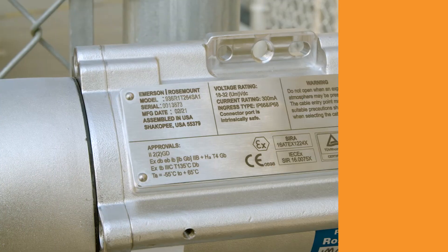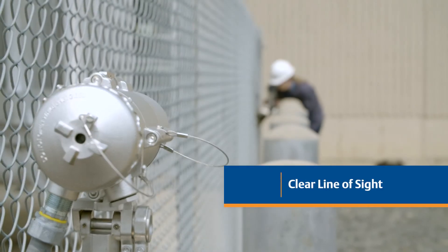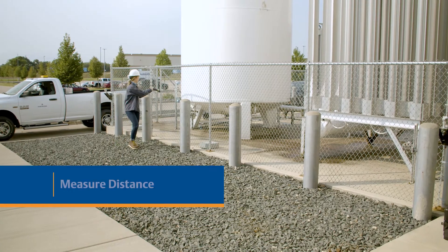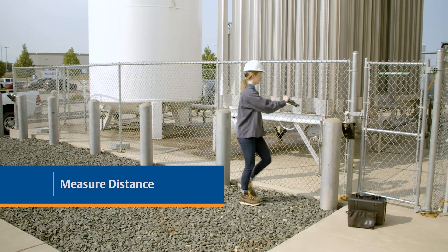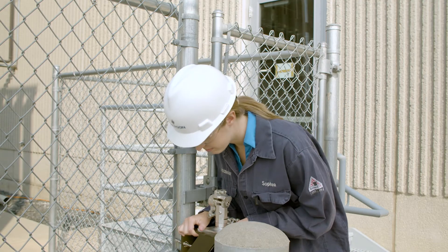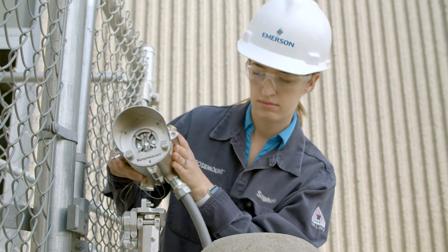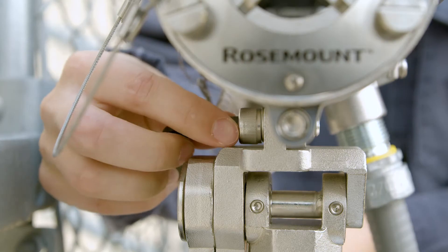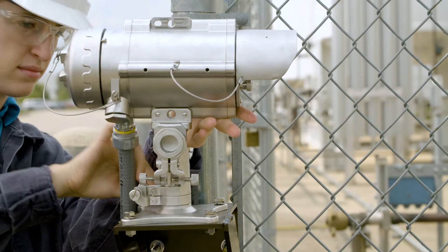First, verify that you're using the correct source type and have a clear line of sight between the source and receiver. Different source models support a wide variety of coverage ranges. Measure the distance between the source and receiver installation points and verify that it fits the range of the source model you have. Next, make sure the unit mounting structure chosen for connecting the open path gas detection system is stable. Place the receiver on the tilt mount and verify the two pins are in place, then tighten the screw with the hex key. Follow the same steps for the source.